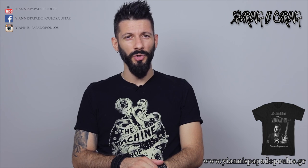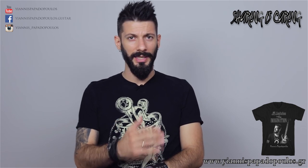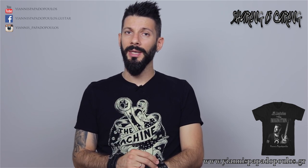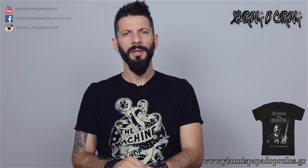So that was today's episode. Hope you enjoyed it. Thank you for your questions. As always, use the comment section below to ask your questions for the next episode. Make sure to subscribe to my YouTube channel, follow me on Instagram, like my Facebook page, and check out my website at yannispapadopoulos.gr. Thank you for stopping by guys — see you soon. Rock on!